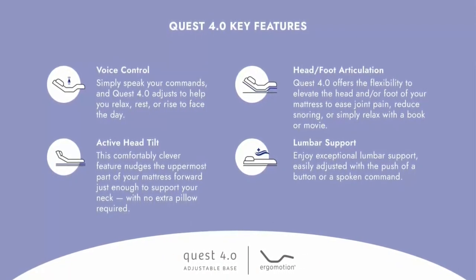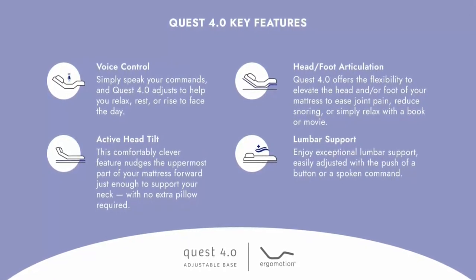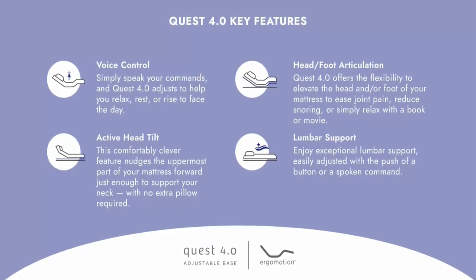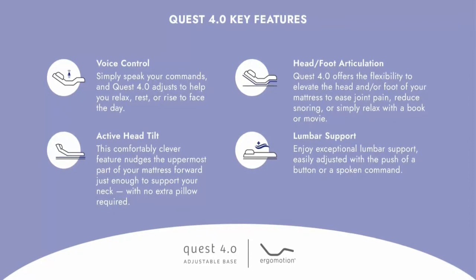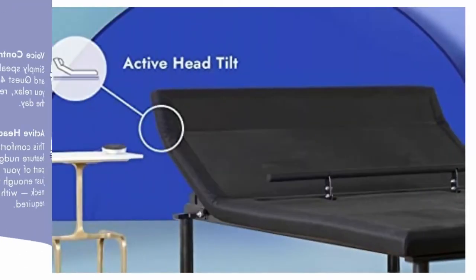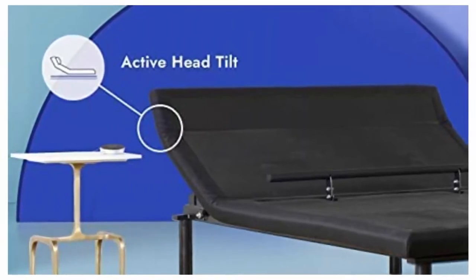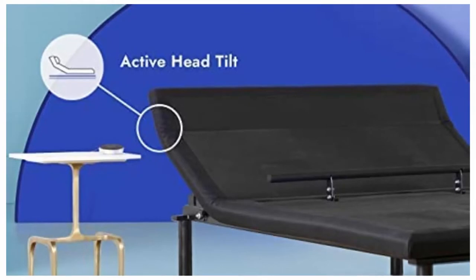Adjustable Bed Frame — the Electric Adjustable Mattress Lifter metal bar provides exceptional lumbar support with a push of a button or a spoken command. With silent drive motors and power outage protection, you are sure to get a restful sleep. Elevated head and feet folding sections lift the head and feet to help ease joint pain, reduce snoring, or simply relax.